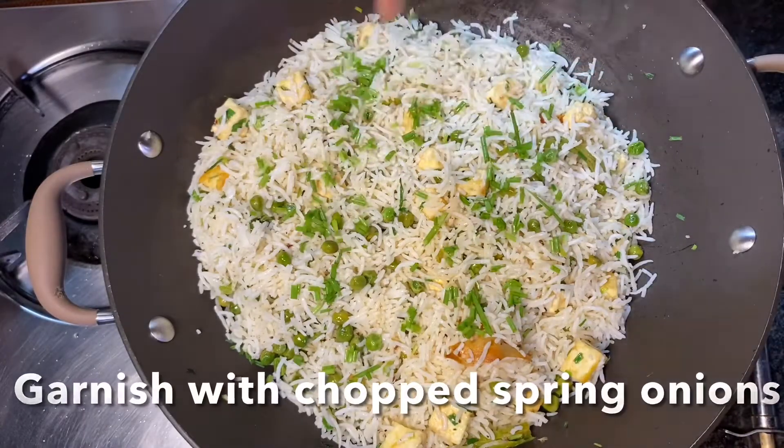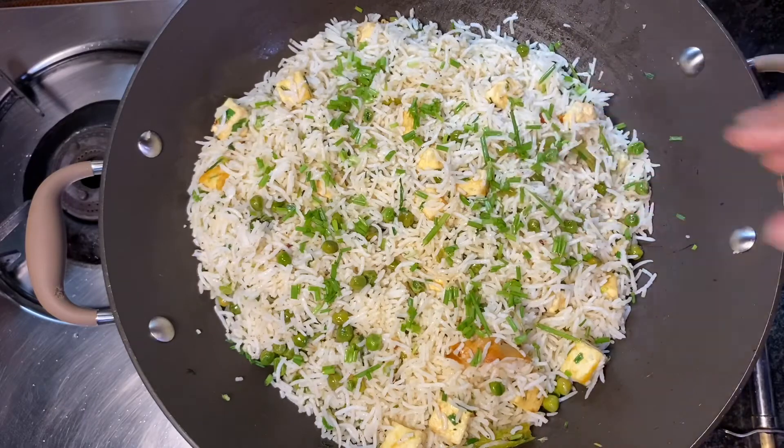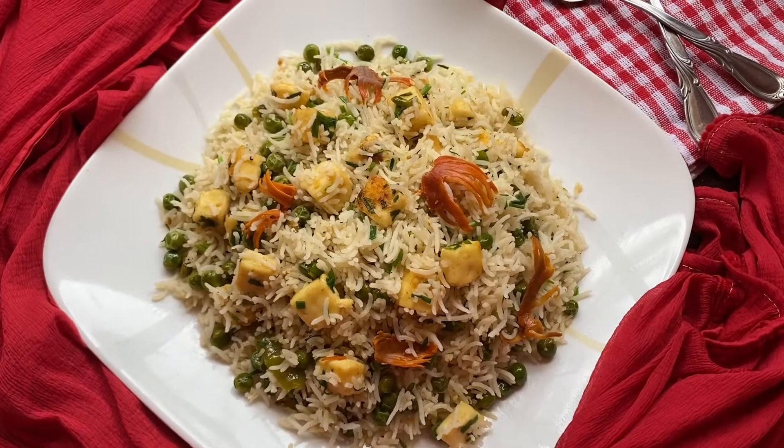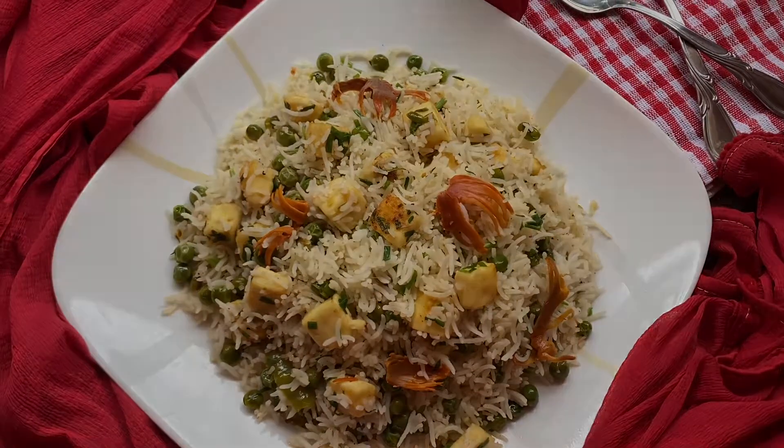Finally, garnish with chopped spring onions. The delicious, wholesome, and flavorful Matar Paneer Pulao is ready to be served.